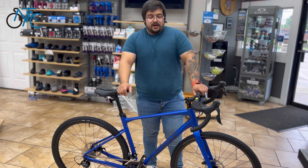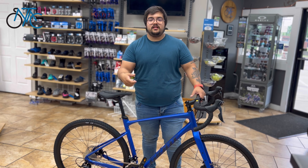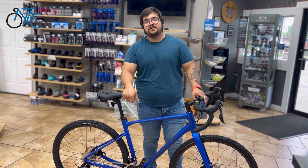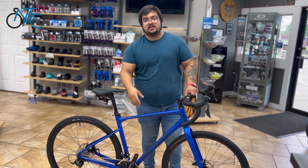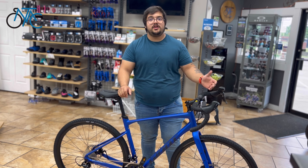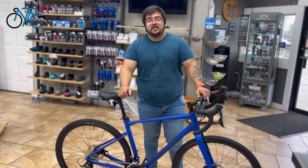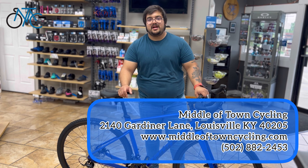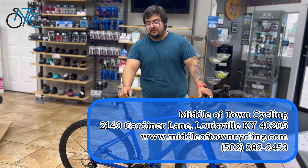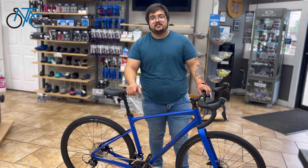So, easily upgradeable, very nice bike. If you saw it here first, don't hesitate to give us a call at 502-384-0770. We do have plenty of these — this would be a medium-large size, and we can get you a medium, small, large, or even up to an extra large. Send us an email, leave some comments below, be sure to like, subscribe, and share with all your friends. If you know somebody that could give this bike a good ride, don't hesitate to send a link.